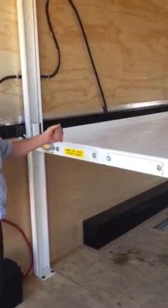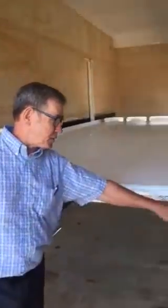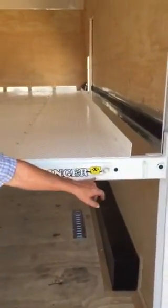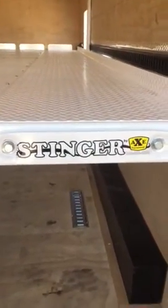Just a little walkover of this lift. For the best in lifts, call Stinger — Stinger by Axe. 800-854-4850. Or visit us on the web at StingerLifts.com.